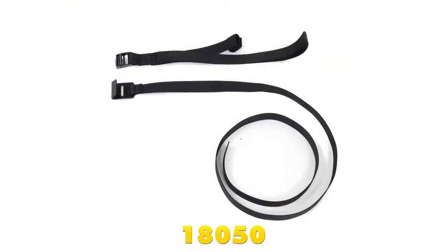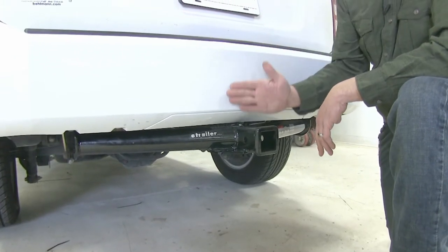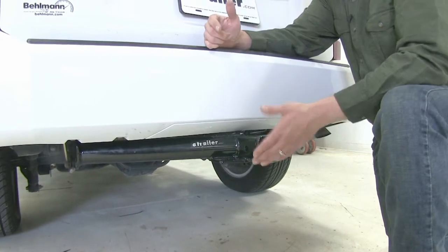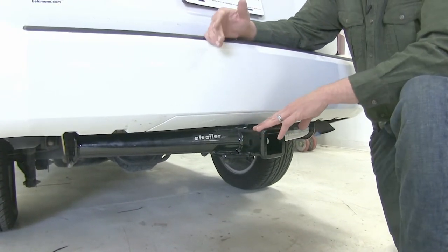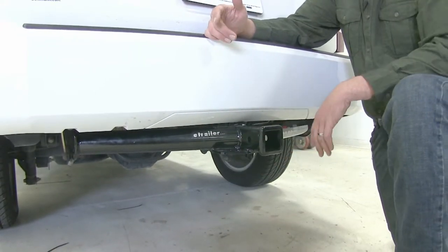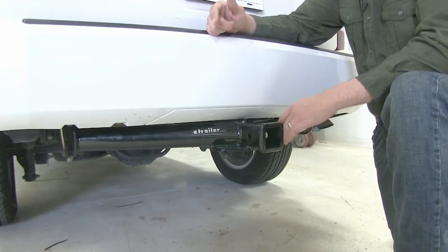Another thing to keep in mind is when you're hauling a non-wheel load — so a cargo carrier, bike rack, anything like that — Curt does recommend the use of a stabilization strap. Now something noticeable about our hitches is that both of them are going to stick out past the end of the bumper slightly. This is going to allow us very easy access to get to our pinhole, secure any of the items you might want to use, and to our safety chain connection points. But as you're walking by, you'll definitely want to keep an eye on it because you don't want to hit your knee or your shin.